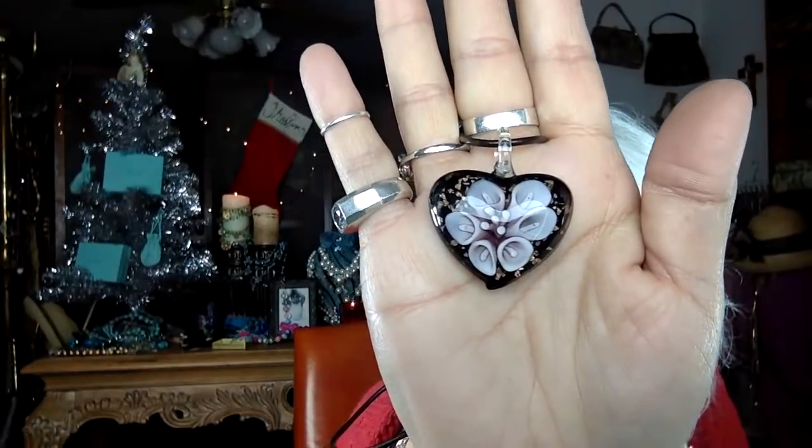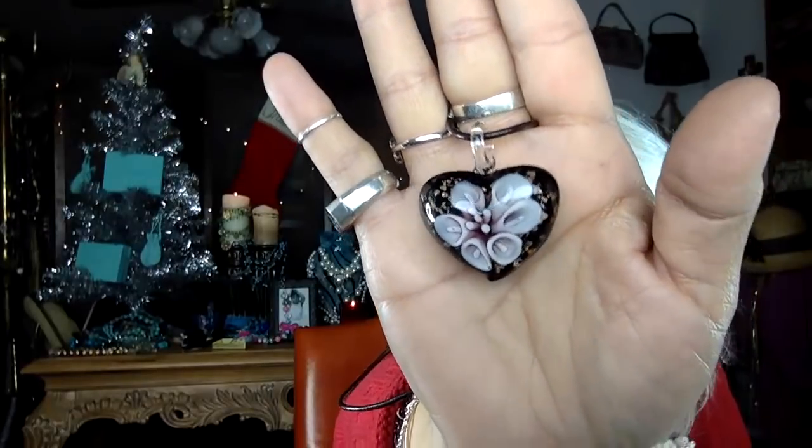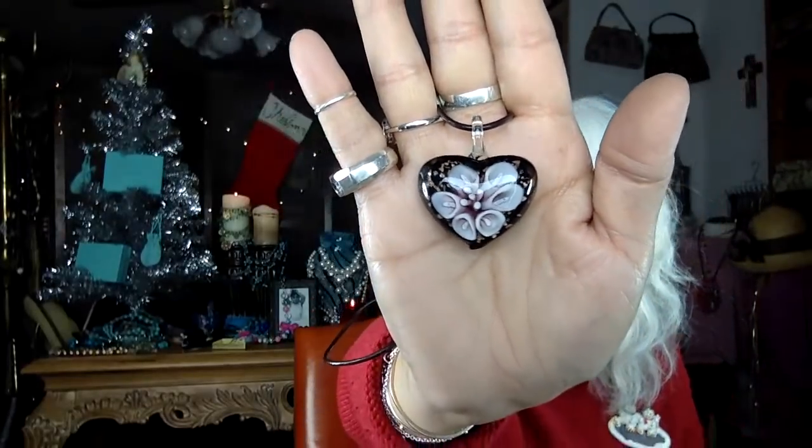We have some rose quartz in here too — definitely rose quartz. Oh, a cute dichroic glass pendant — look at that pretty design inside with a black heart, then a baby pink side with little gold specks. That's sweet. That's real leather on it too. Not bad at all — lots of cool stuff in here.